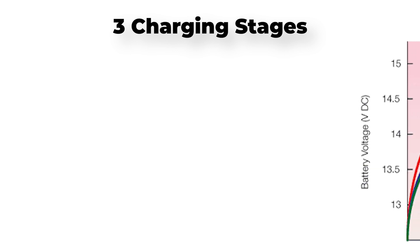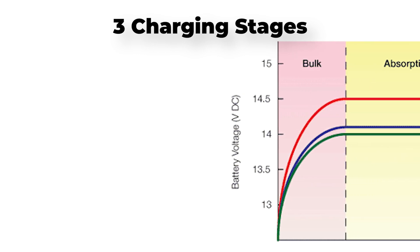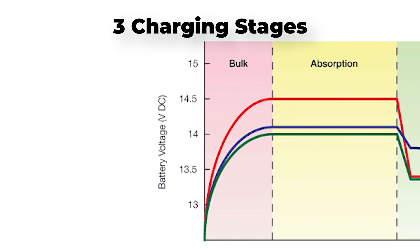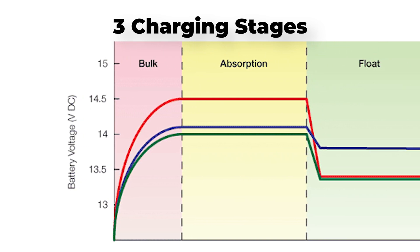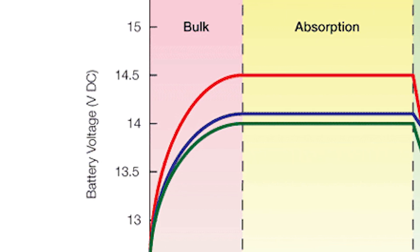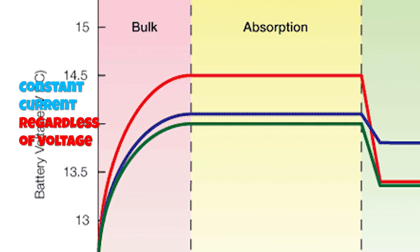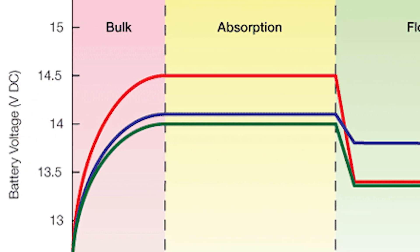That brings us to the three different stages of charging. When a charge controller is charging a battery, generally it will have three stages. The first is bulk mode: the solar charge controller provides a constant amount of current at any voltage it can, and this continues until the battery is around 80% charged.